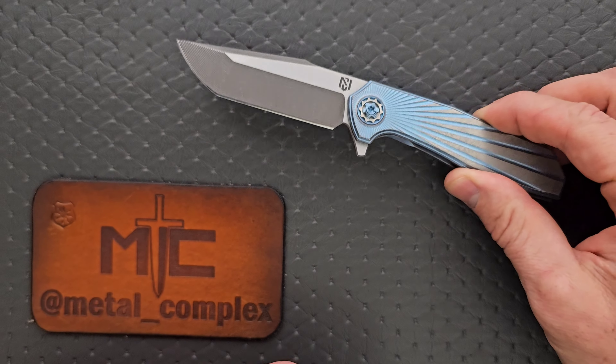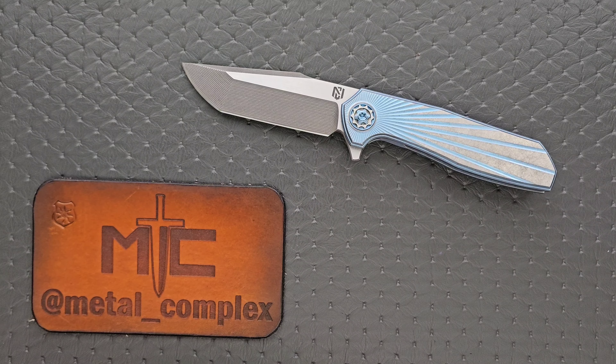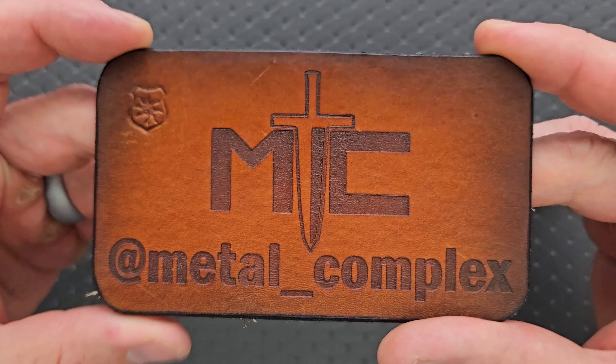Thanks so much to Levon of the Knife Nuts Podcast who sent this to me, and of course Nick Chuprin — thank you so much for letting me check this out and share it with everybody. Thanks to my patrons for supporting me, and please make sure to follow me on Instagram at metal underscore complex.